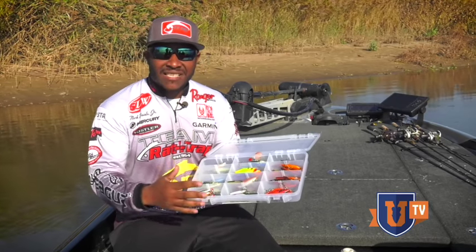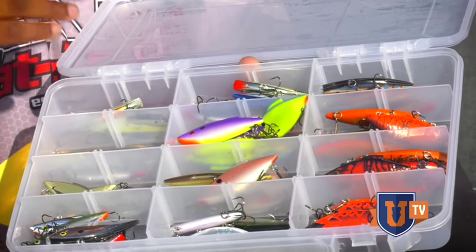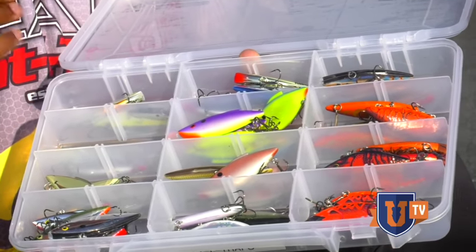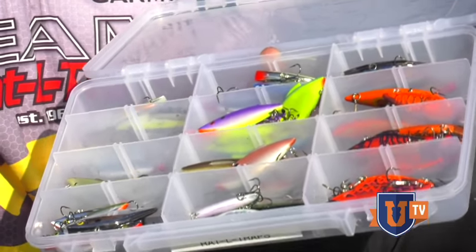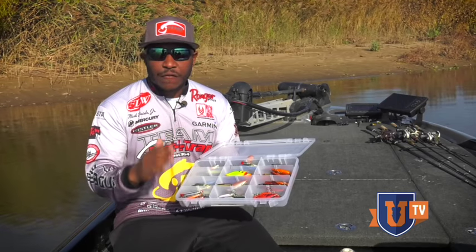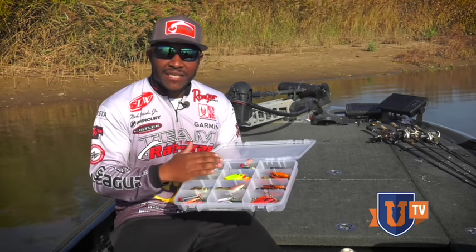Now let's talk about the sizes. There are so many different styles of rattle traps. We have the original rattle trap, we have the knocking trap which just has one buckshot — a real low-pitch noise that it puts out — and then one of my favorites and least talked about is the stealth trap. It has no rattles whatsoever, so when those bass get a little finicky or you encounter clearer water and you don't want to put out as much noise, that's going to be the choice.